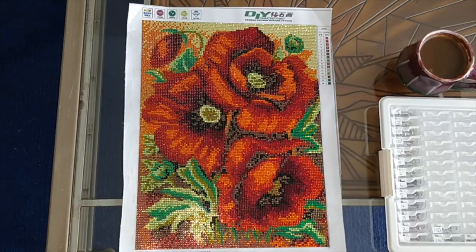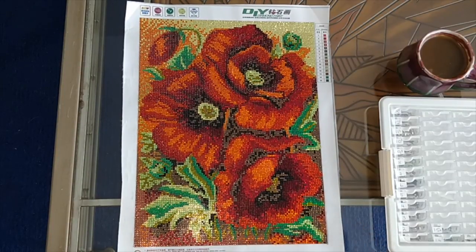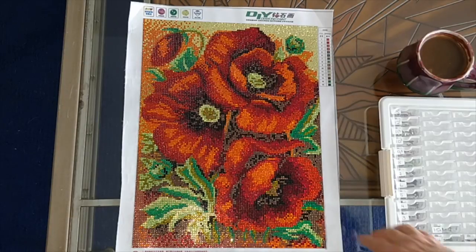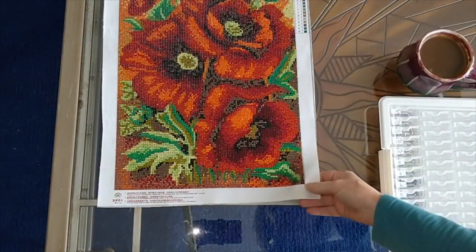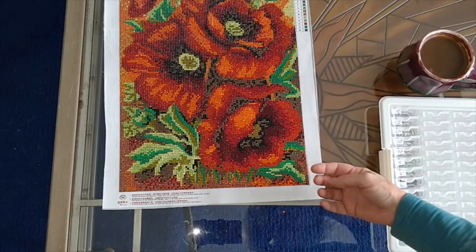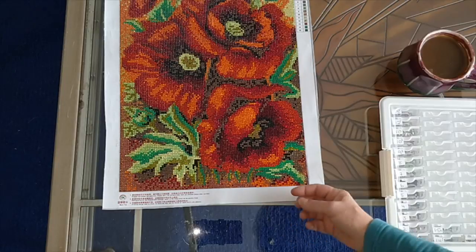The adhesive on this canvas — it was a plastic covered canvas — didn't seem super sticky, as the adhesive feels different on a plastic covered canvas. But I don't think I have to worry about any diamonds coming loose. One did come loose, but I'll find the home for that one.